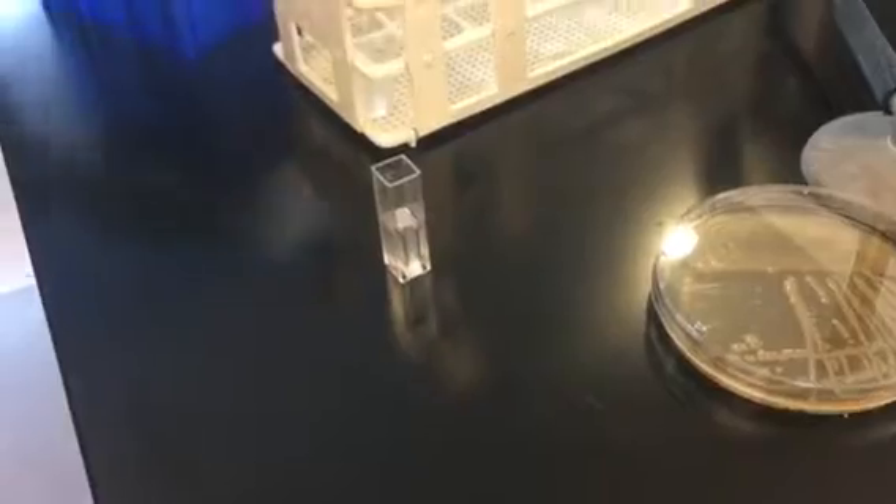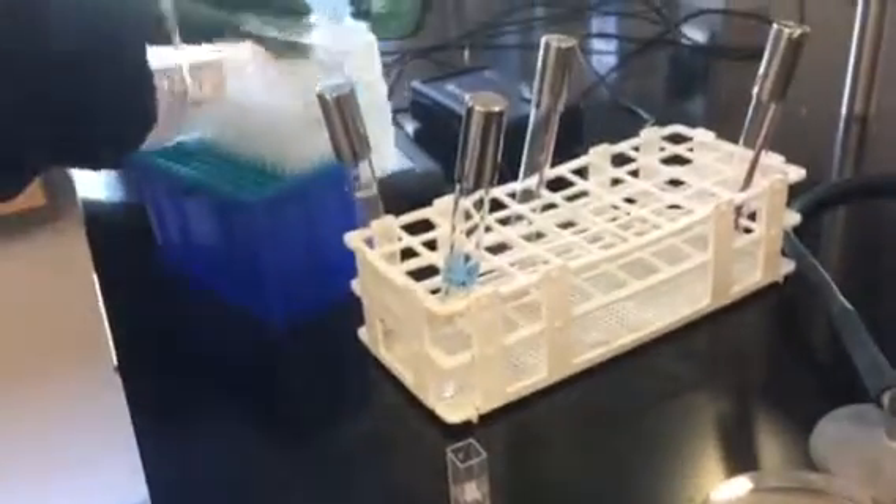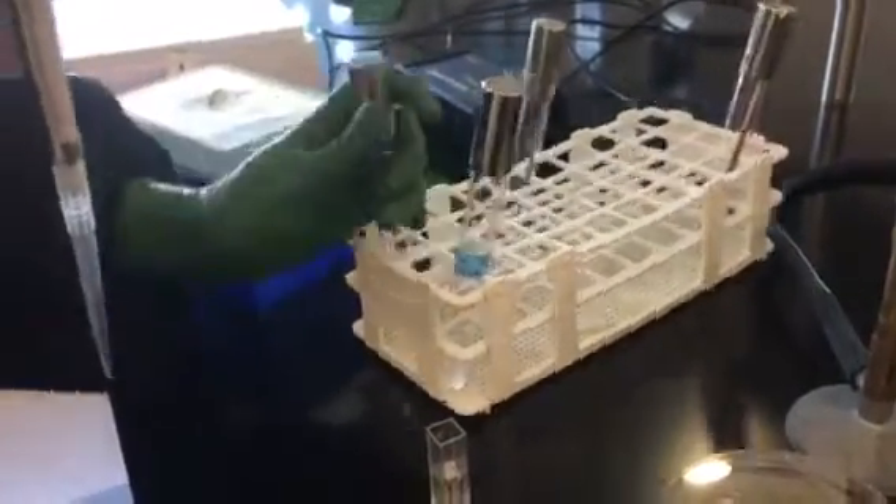Then you're going to take one mil of just pure saline that doesn't have any bacterial inoculum in it, and add that to the cuvette as well.